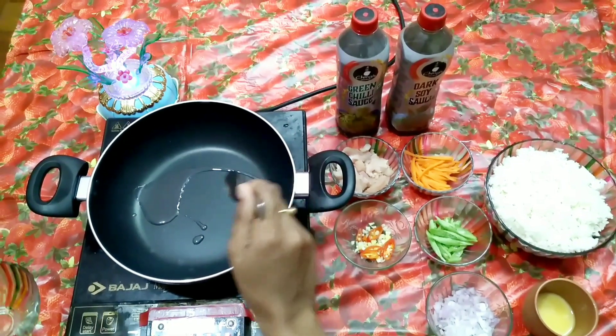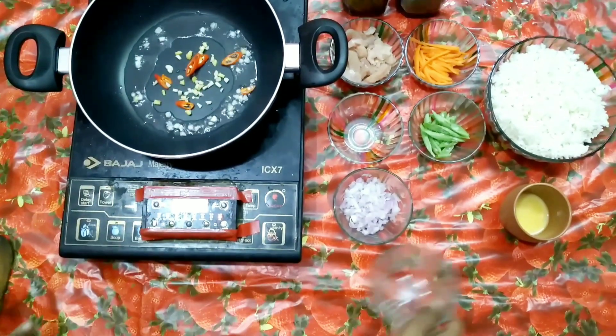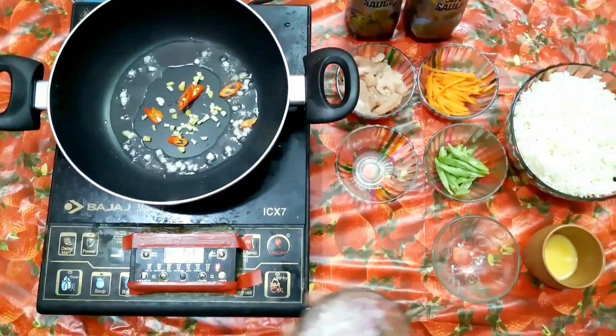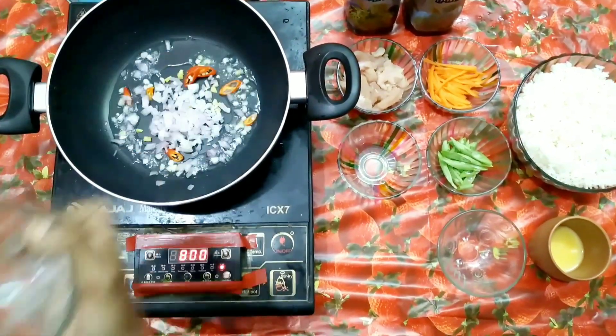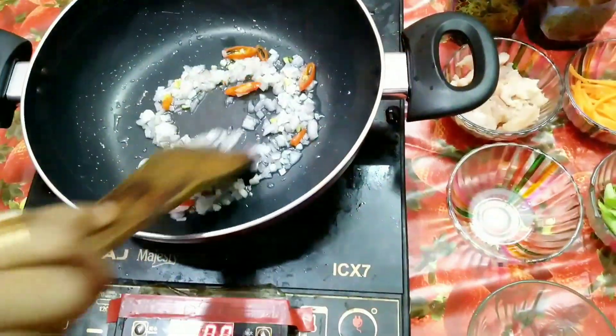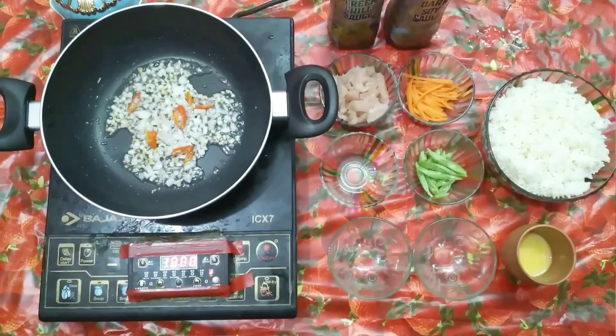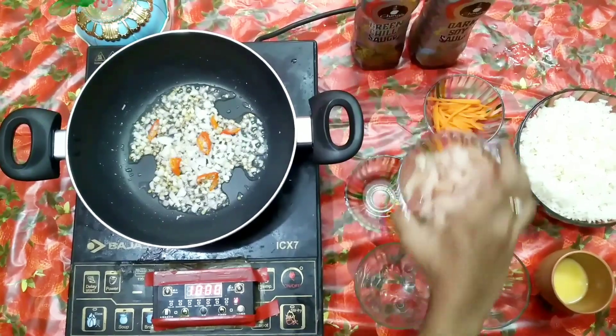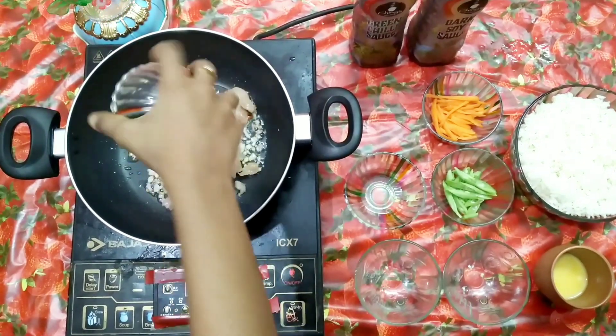Heat the pan and pour oil into it. Add chopped garlic, ginger, and red chilies. Sauté it well, and then add the onions. Mix everything well and leave it until the onions become shiny.